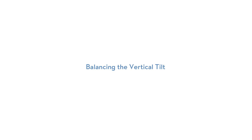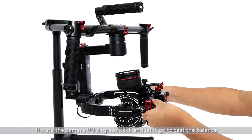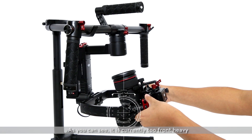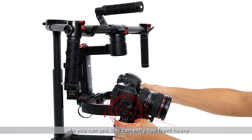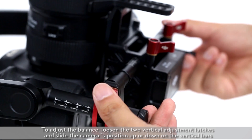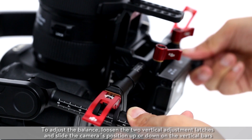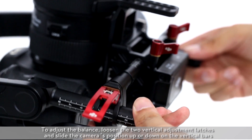Balancing the vertical tilt. Rotate the camera 90 degrees back and let it go to test the balance. As you can see, it is currently too front heavy. To adjust the balance, loosen the two vertical adjustment latches and slide the camera's position up or down on the vertical bars.